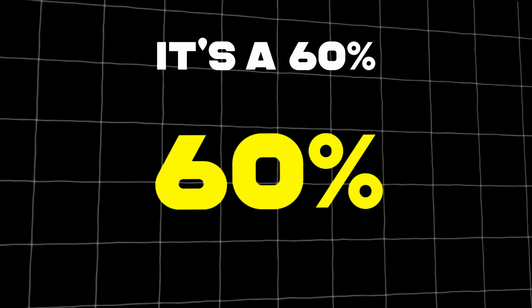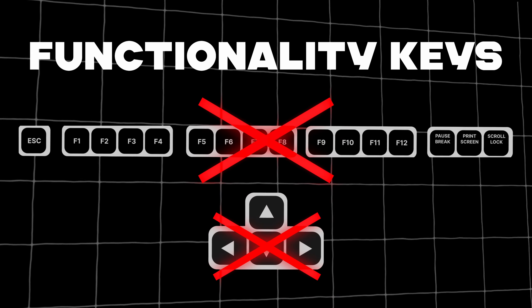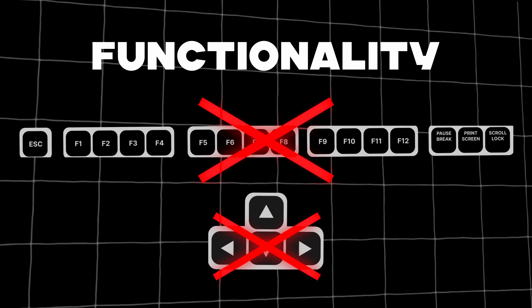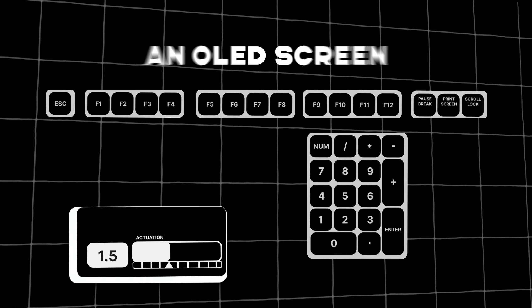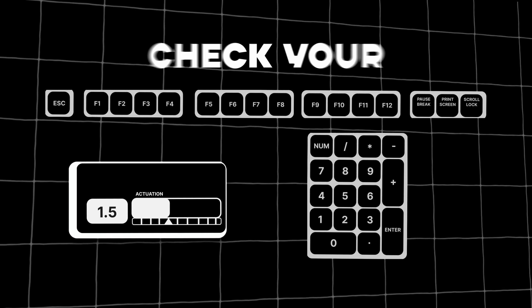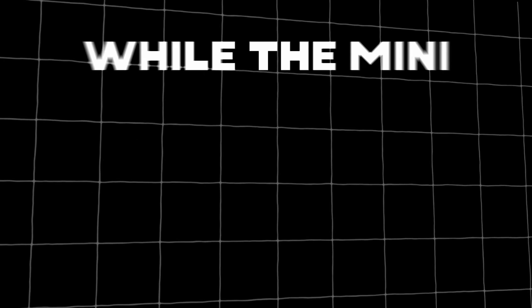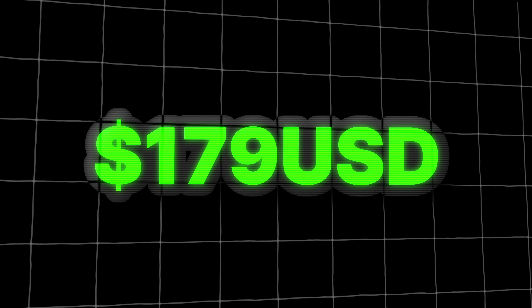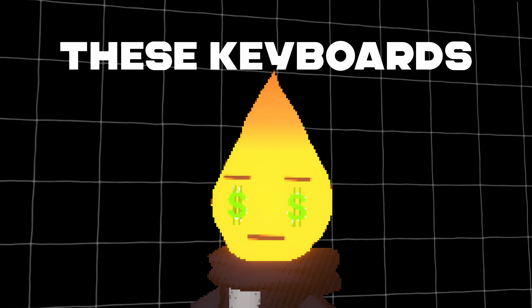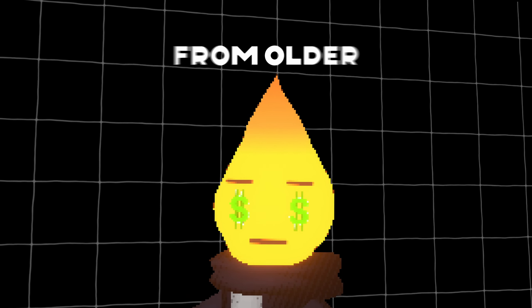Just like the Razer keyboard, it's a 60% layout, perfect for travel and small desks, but lacking some functionality keys. If you really want those functionality keys, they also sell a larger full-size version with a numpad, function keys, and an OLED screen that lets you easily check your actuation points at a glance. The full-size version will cost you around $199 USD, while the mini version comes in at around $179 USD. These keyboards are outliers with relatively new technology that makes them different from older boards.